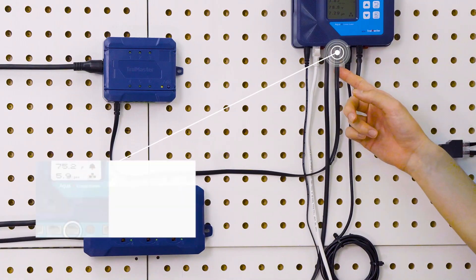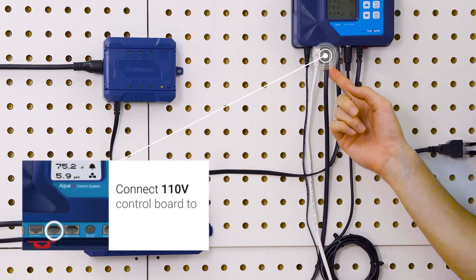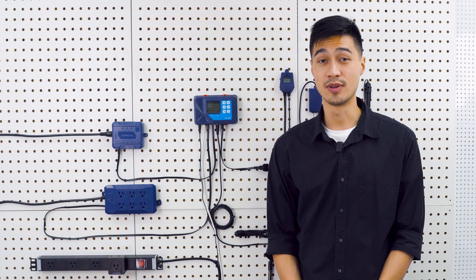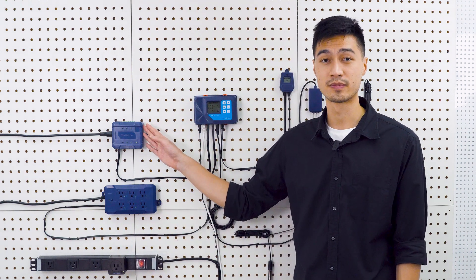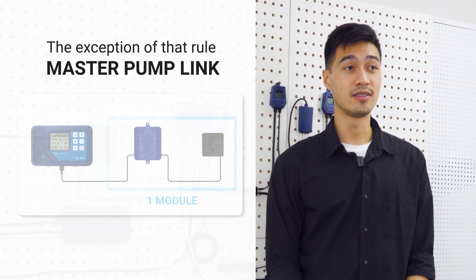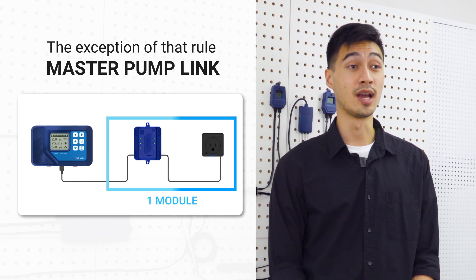Keep in mind that you should only connect the 24 volt control board to the 24 volt port and the 110 volt control board to the 110 volt port, or else the controller won't be able to recognize the devices. The exception to that rule is when a DSP module is connected to an 08624 in order to utilize the master pump link function. In that case, the DSP module won't be counted as one of the five modules that can be connected to the AquaX.